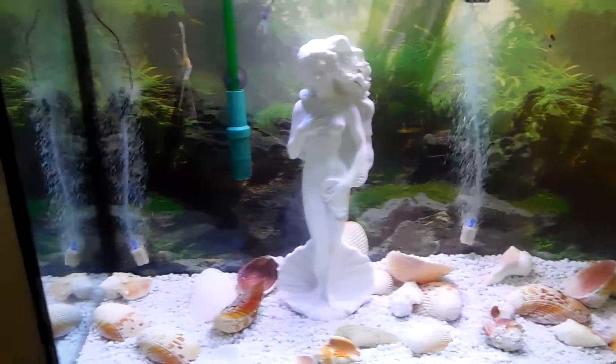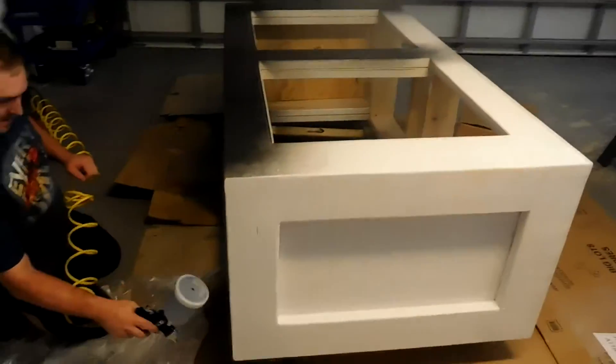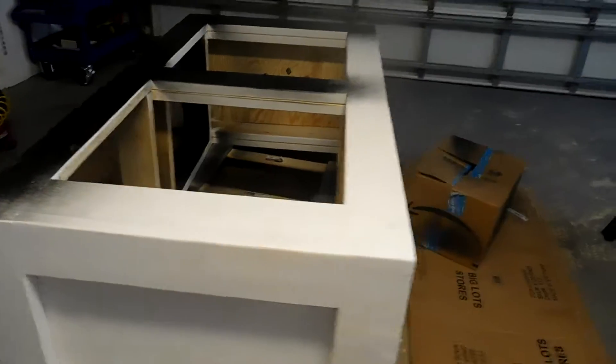Okay YouTube Aquatic World, I'm back Friday night and we're working on the stand for the 210 and we're ready to do some painting. We got Will here, he started the painting. Here's the painting on the 210. Oh nice, looking good. It's going to be a satin black — the white on there is a sealer.